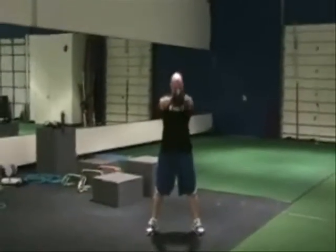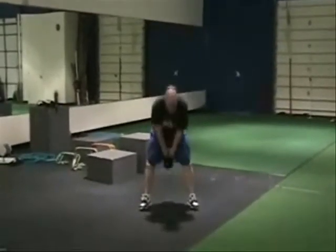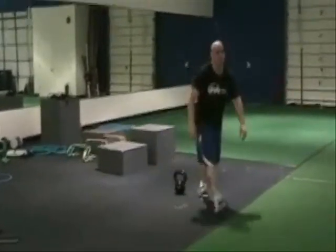Finish up with power swings — throw the hips back, slight bend at the knees, and throw the hips forward. And the dismount was great.